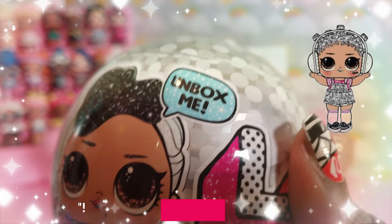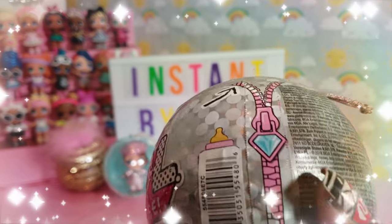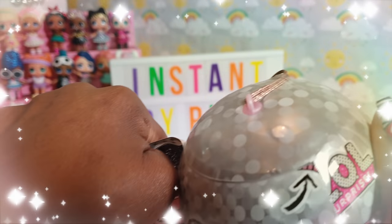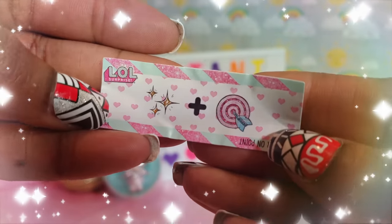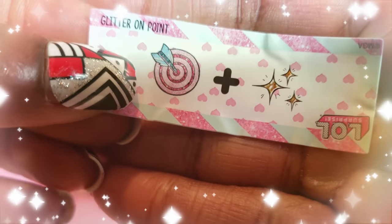I am on the hunt for Beats. I don't think this is Beats, but I looked online for a little hack about the different weights of the balls — this ball was a little heavier than what they said Beats was, but it was the closest ball I had to being the same weight as Beats. So I was really hoping I'd get her. This one says 'glitter on point' — I hope that means it's Beats!